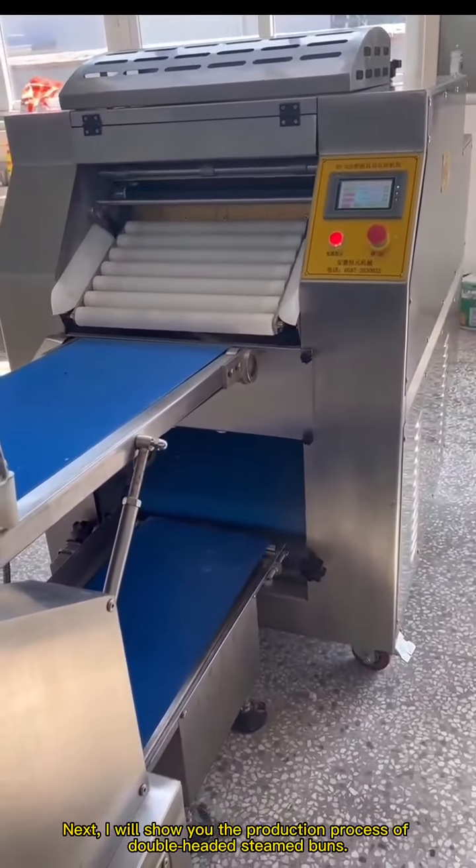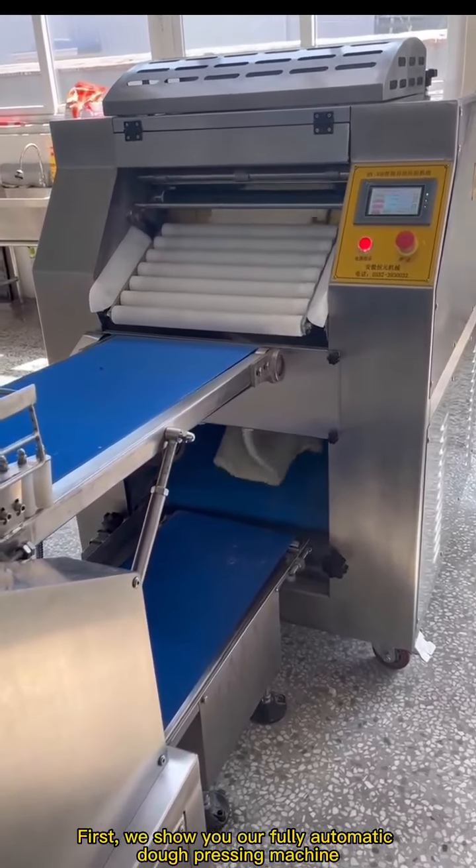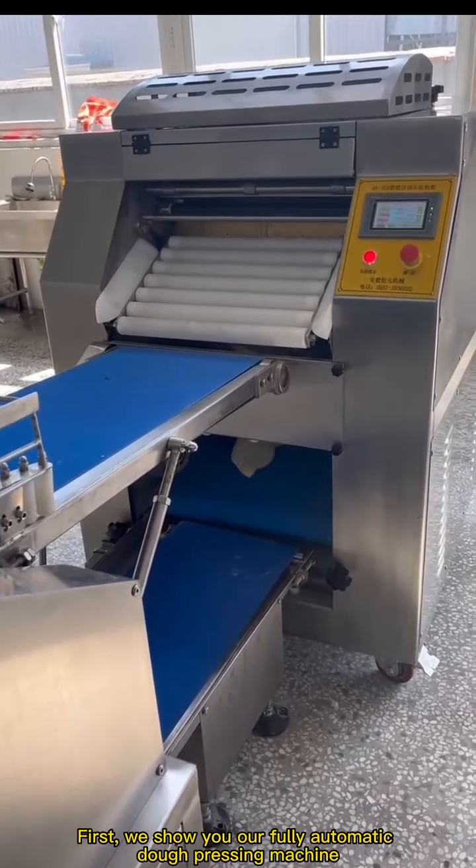Next, I will show you the production process of double-headed steamed buns. First, we show you our fully automatic dough pressing machine.